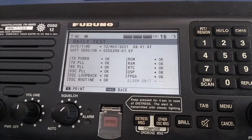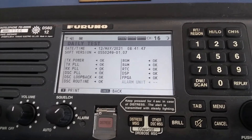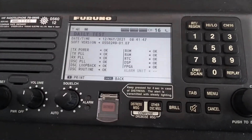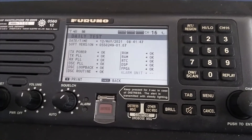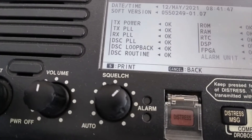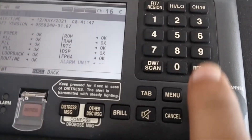On the other side, we have some other items like ROM, RAM, and other internal testing modes. When everything is finished, we can print out the results by pressing number 5, as mentioned on screen.